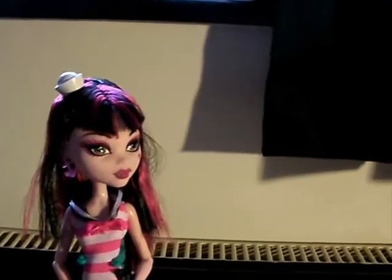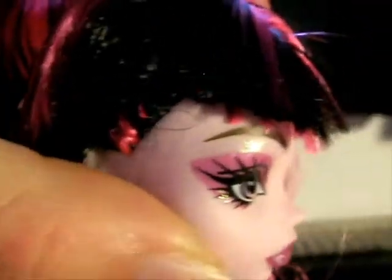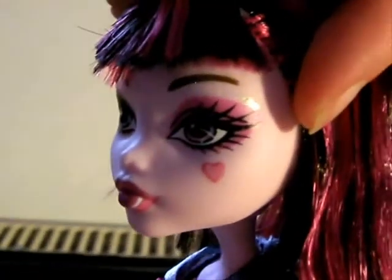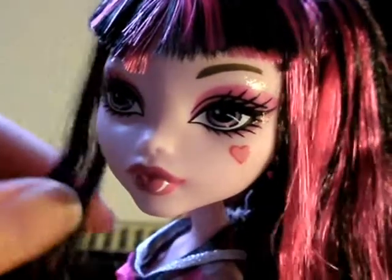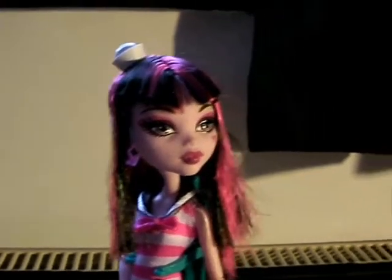Oh, the eyebrow. Our Draculaura — we only noticed this when we got home. You can see this eyebrow ends in a point just by where the makeup ends, but this eyebrow ends in a line towards the end of her eye. So just cover it over slightly with that bit of hair there. Perfect. So, we'll see you next time and we might actually have the Ghoulia from this set.